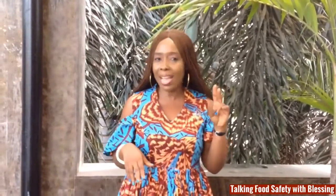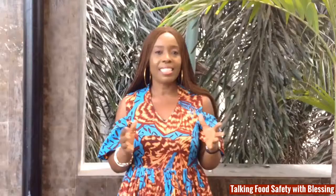But listen, I do not have a timer — how can I tell it's 20 seconds? Well, you can sing the happy birthday song through in your mind twice, and by the time you are done, it will be 20 seconds. Rinse, towel dry, and apply sanitizer.